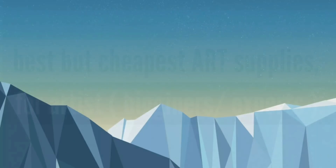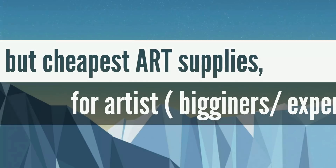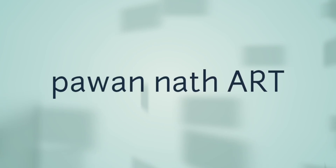Do you want to know the best but cheapest art supplies which I use to create these fabulous drawings? Hey, I am Pawanath, so today I am going to tell you the best art supplies which you can get at the cheapest price. So keep watching the video till the end and please subscribe to my channel and press the bell icon also. So let's get started.